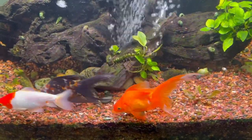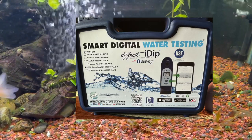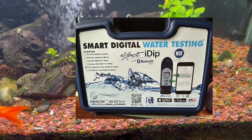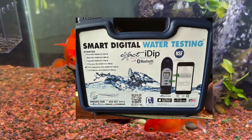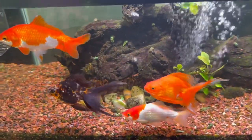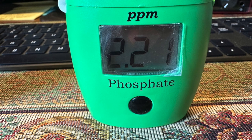I've been running all my tests with a smart digital water testing kit called the Exact iDip. I use it in the field because it's easier to have all my tests in one device. For a double-check, when I came home I tested phosphates using the Hanna phosphate meter and got 2.21 parts per million — that lines up almost exactly with the iDip test kit result.